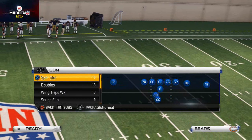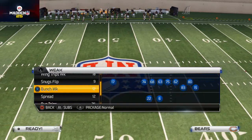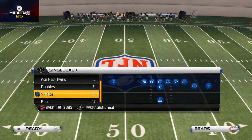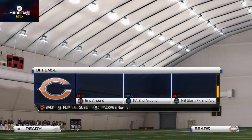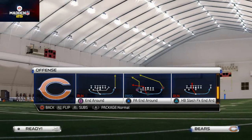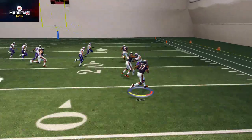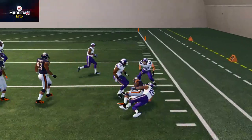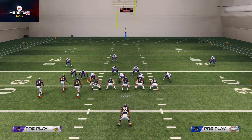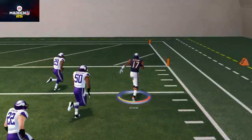We already talked about our base play being the Shotgun Bunch Flipped. Now our running set is going to be the Single Back Bunch, flipped as well. The run to the right is the End Around - it's actually a really good run with nice blocking. It works well as an outside run to the right, and even without Devon Hester, just Alshon Jeffrey, it scored a touchdown on the very second play of practice mode.